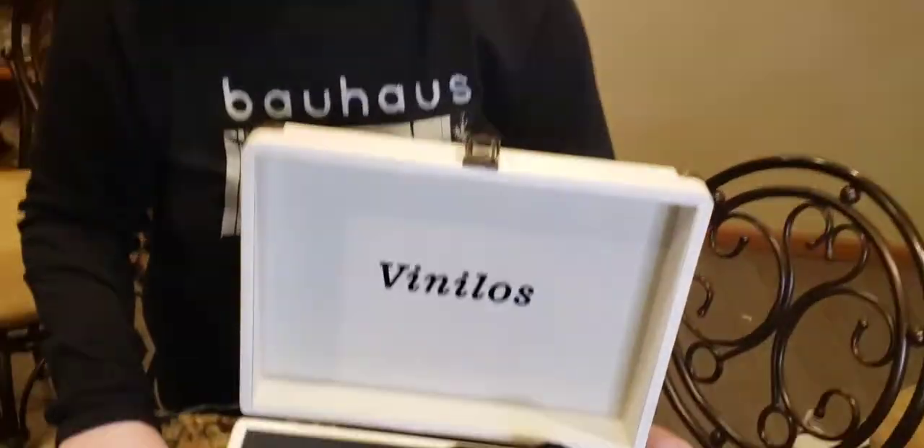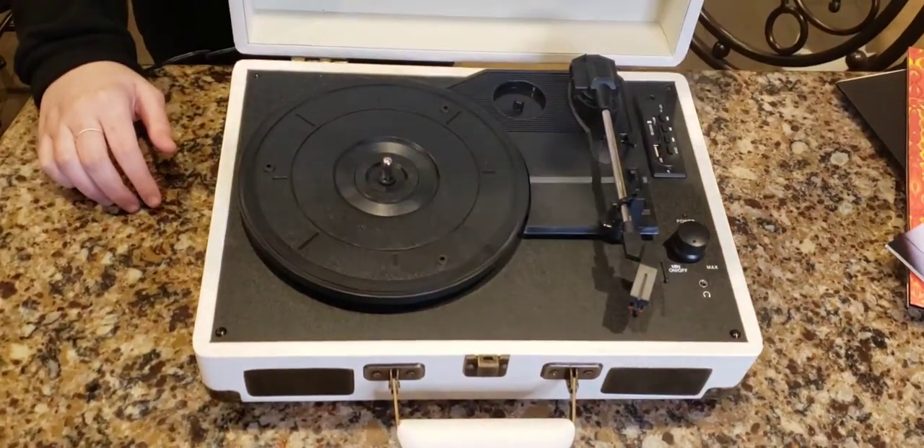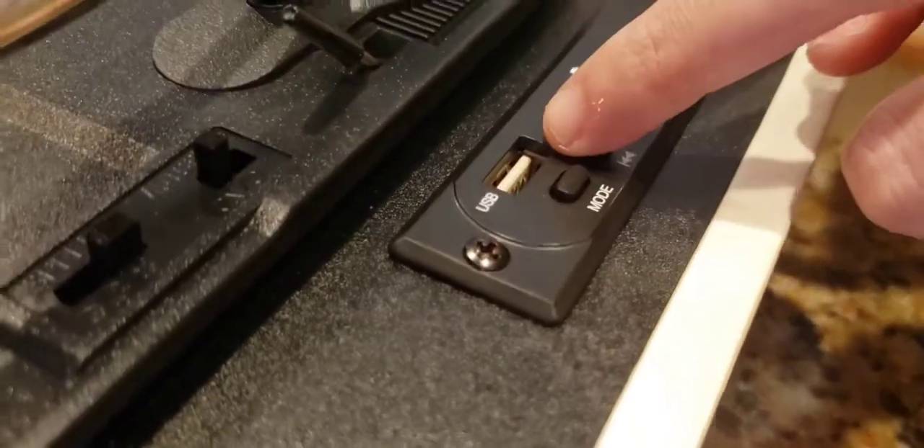It has a lot of features. The fact that you can connect it to external things — like when the record's playing, you can make your Bluetooth play, or you can use your phone and play songs from your phone and computer too. I like the fact that you can fit a 7-inch record on here with the adapter, and it has a little holder so you don't lose the adapter. It has auto-stop, so if you want to play a full LP and lay down in bed, you don't have to worry — it'll stop spinning and the arm will go back.